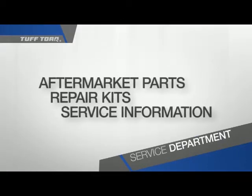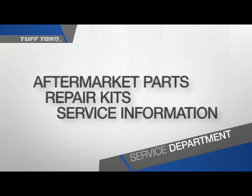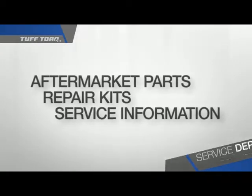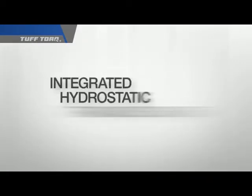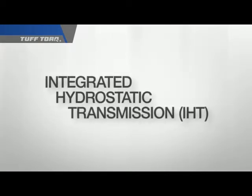Always remember, Tough Torque Service Department can supply you with aftermarket parts, repair kits, and service information. Understanding the integrated hydrostatic transmission — the technology platform behind Tough Torque's drive system.